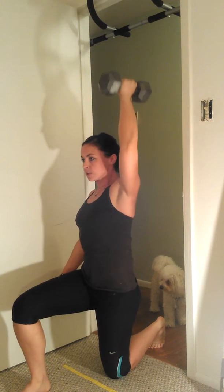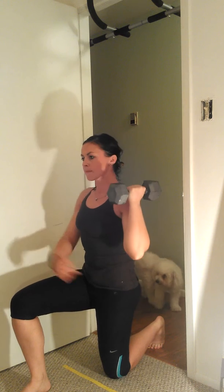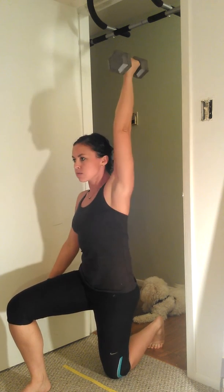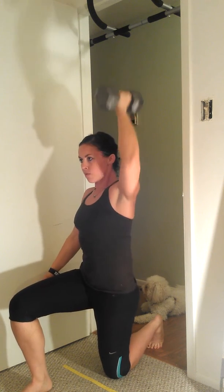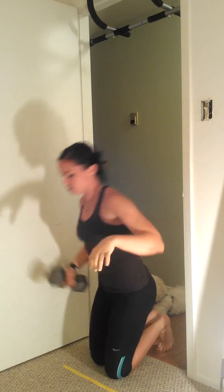Lock out — that's one. Straight up, lock out — that's two. My glute on this side is squeezed nice and tight. Drive up — three. And I'm punching through my fist — four. One more — five. I'm going to hit my other side.